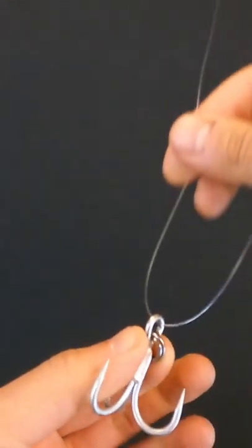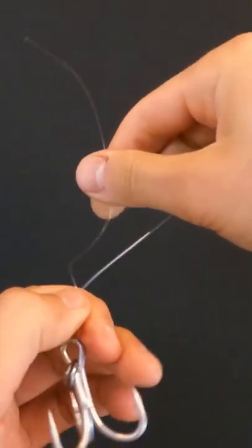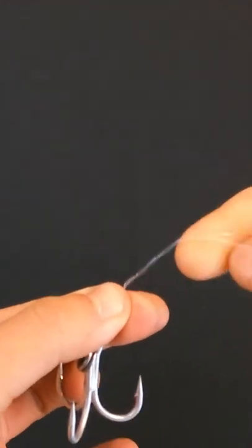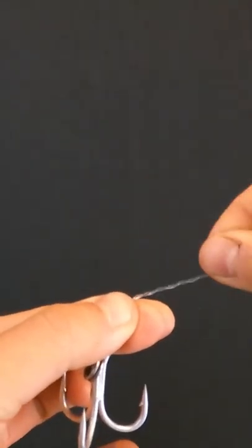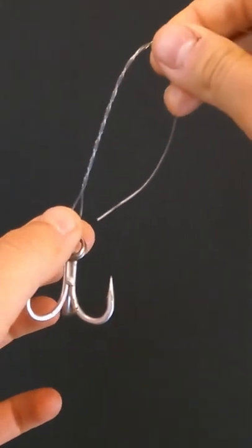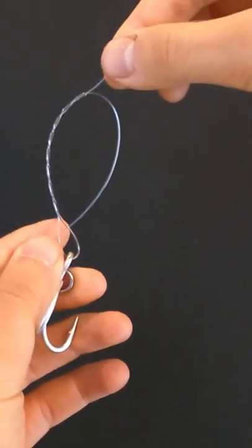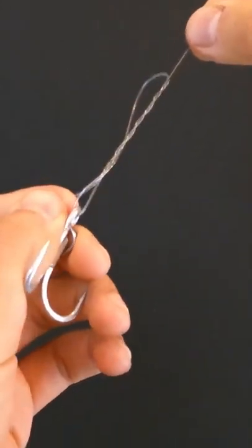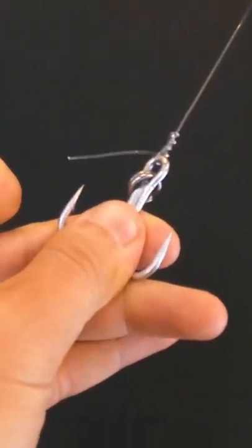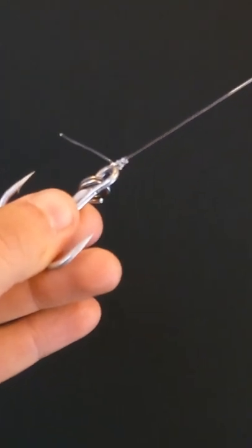Pinch your leader with your fingers and make five wraps — one, two, three, four, five. Now put the original leader back through the eye you have made and pull it. That's it — couldn't be easier.